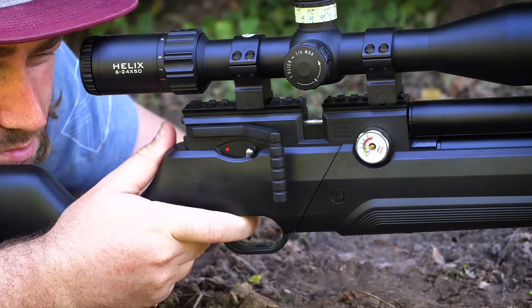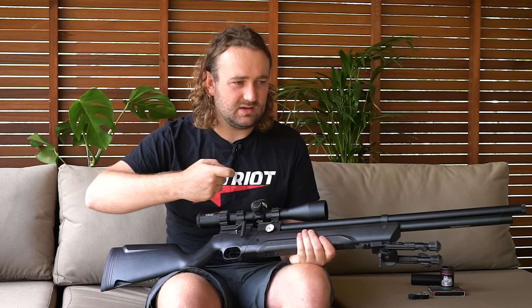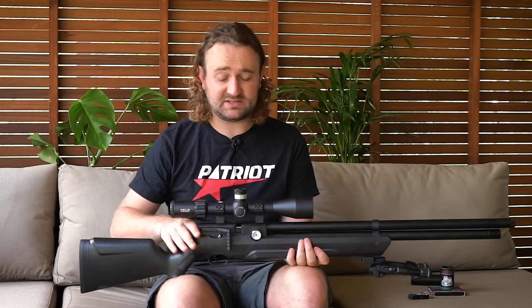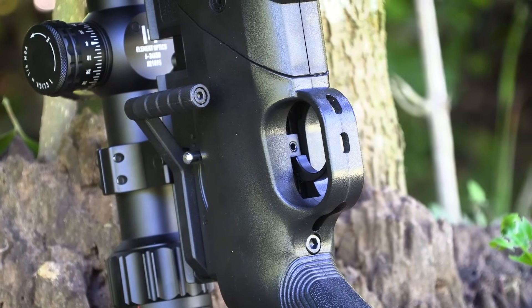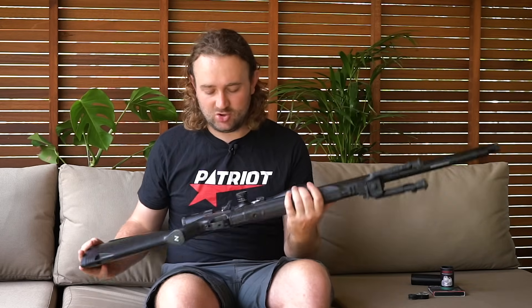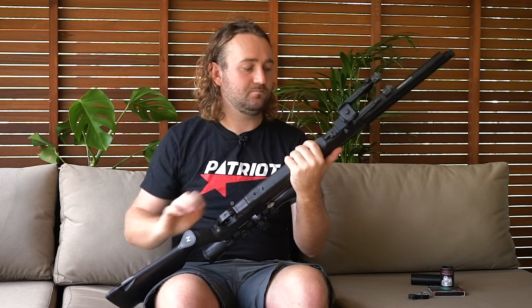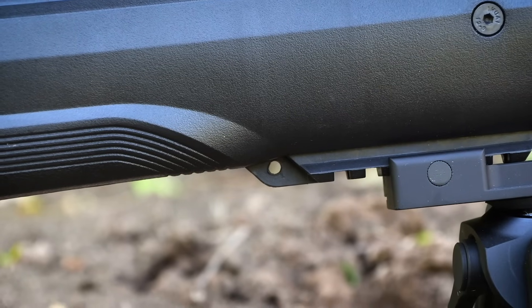One of the things I noticed straight away that was nowhere near as good as high-end PCPs is the trigger - it's quite difficult to pull and not very crisp. However, compared to most springers that cost similar money and even some PCPs that cost significantly more, it's actually not bad for what you're paying. It will affect your ability to shoot good groups a little bit, but most people are going to use this as a hunting setup anyway. There's also a hole for a sling at the back and at the front.